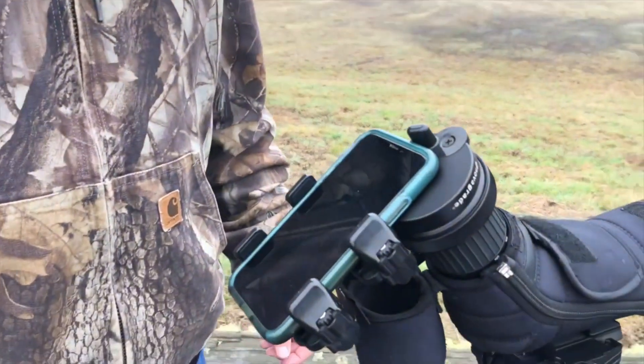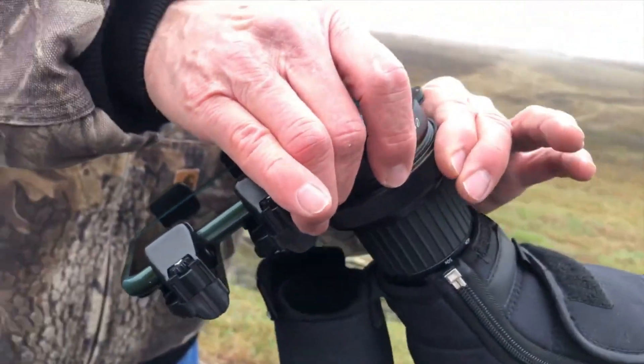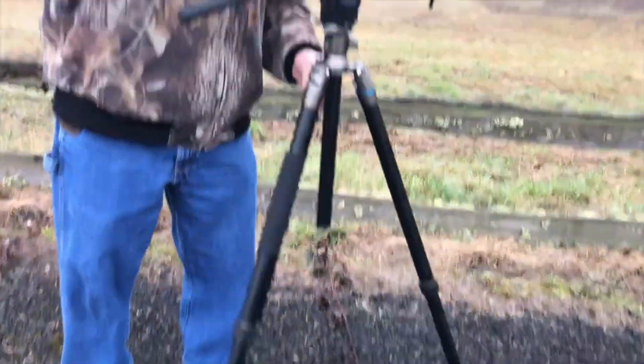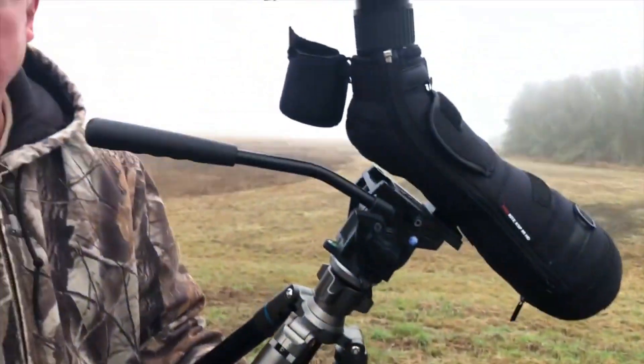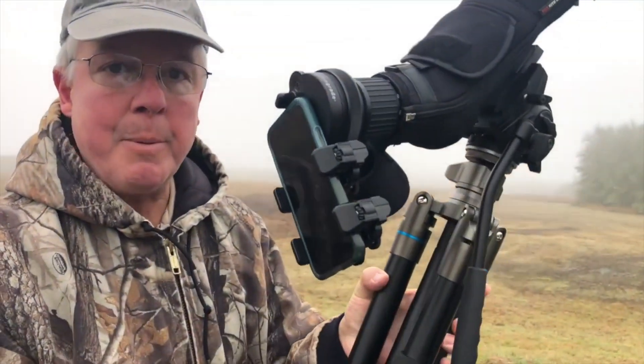What sets the NovaGrade apart from every other digiscoping adapter in the world is its construction. Made of 6061 T6 hardened aluminum, black anodized. The NovaGrade adapter is so strong you can lift your entire tripod off it — you can't do that with any other adapter in the world. Used by military groups from South Africa to New Zealand. If you need to grab up and pack up, you can put this on your shoulder with confidence.